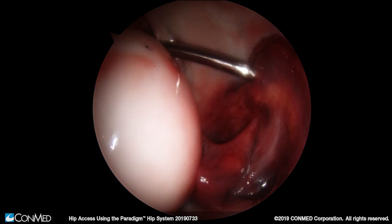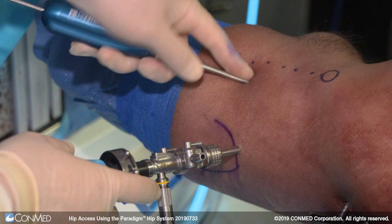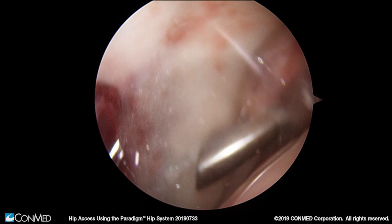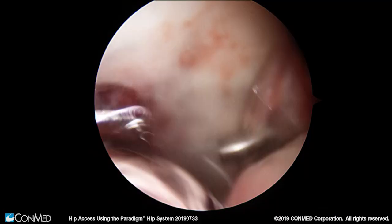We'll slide a switching stick over this nitinol wire to enter the joint, then slowly and carefully advance a 4.6 millimeter cannula over the switching stick as we watch intra-articularly to avoid any chondral injury. At this juncture we have the opportunity to switch our camera into the anterior portal to verify the position of our initial portal, which was created without direct visualization.